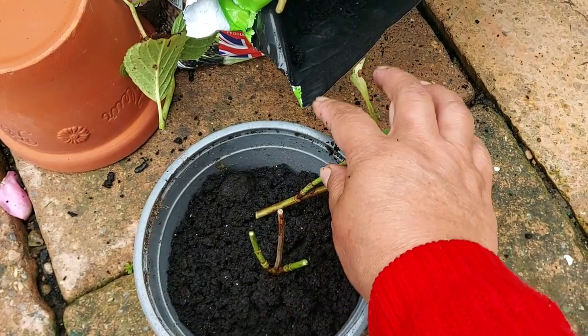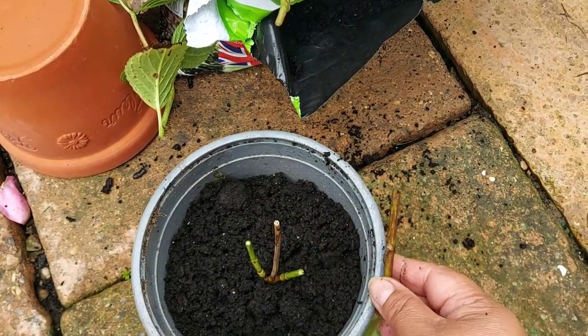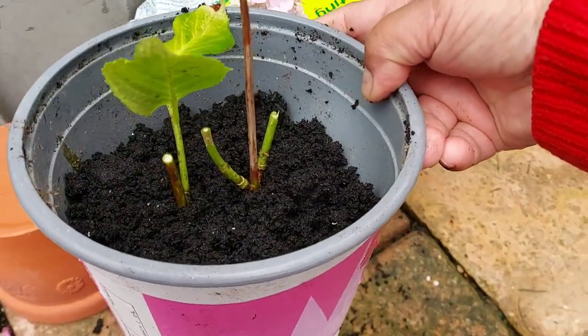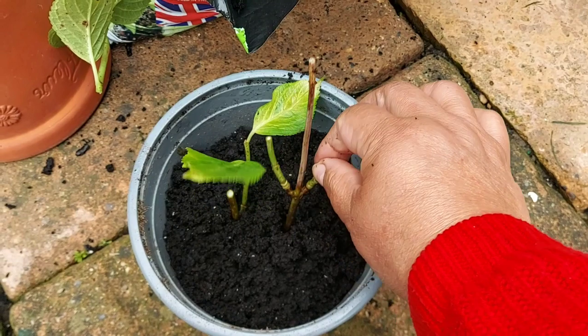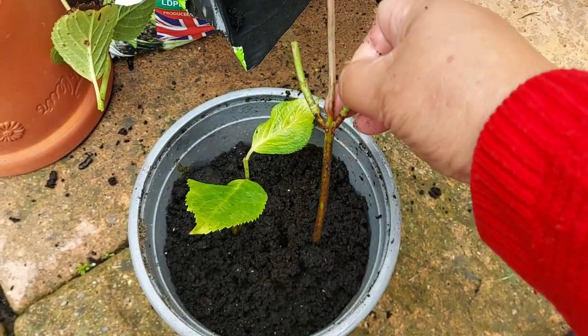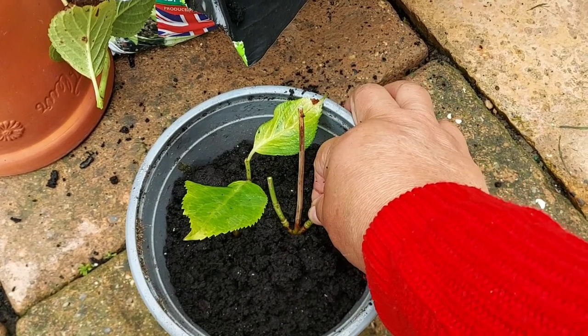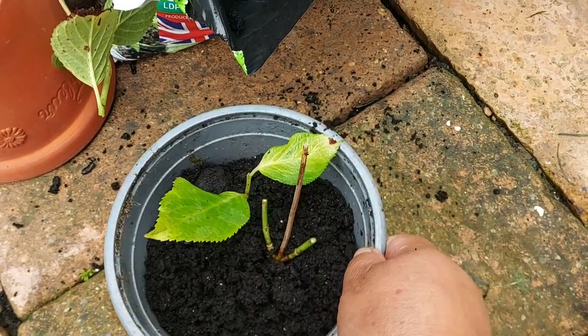This is the vegetable garden. The vegetable garden is called a new leaf garden.